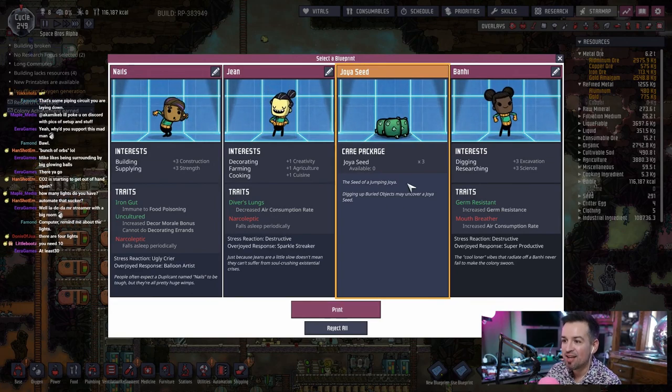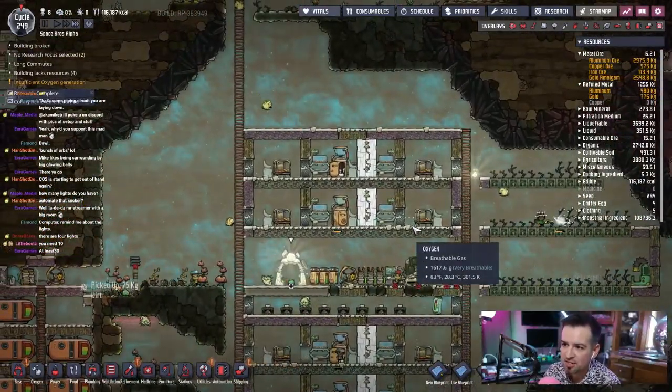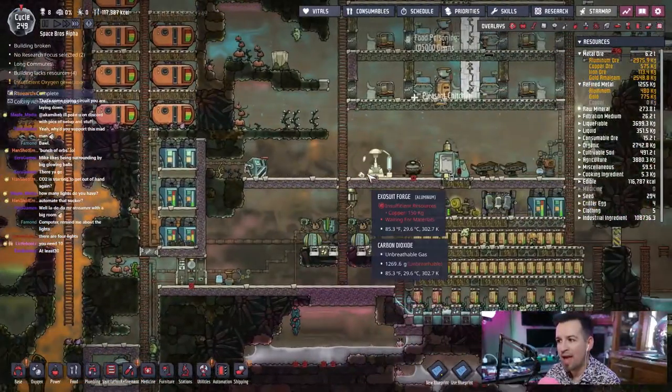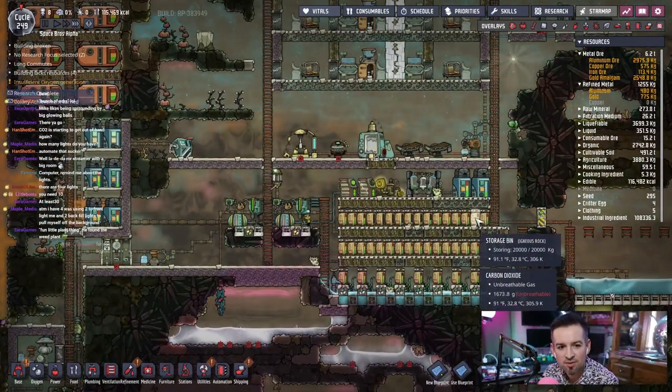Digging up buried objects may uncover a joyous seed! Oh, that's just a fun little plant thing, nothing crazy. We could actually — maybe we should start to expand a little bit more and add some more people, add a couple more apartments. Oh, we don't have the material to do that.